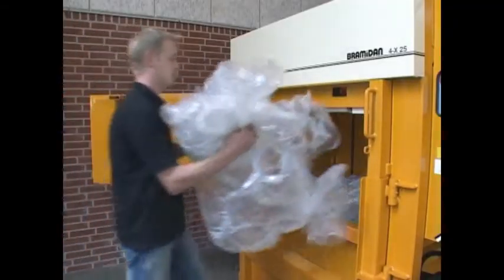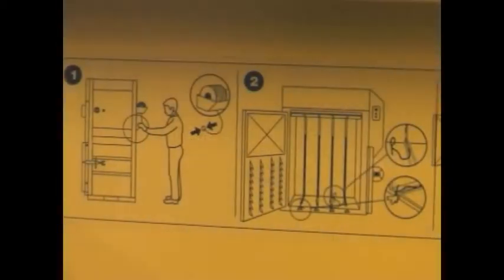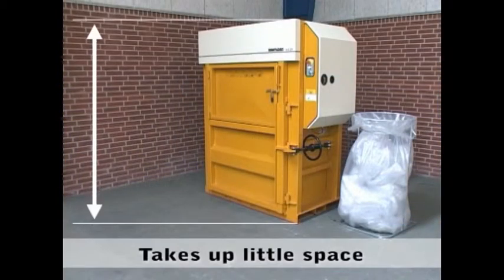You can also compress soft plastic. The baler is simple to use and takes up little space.